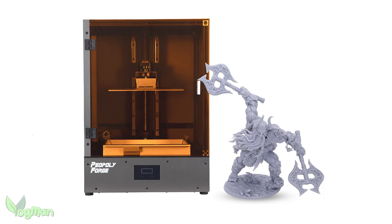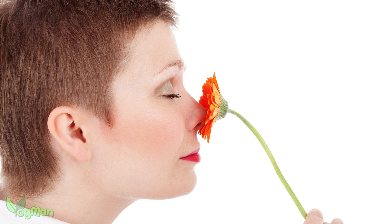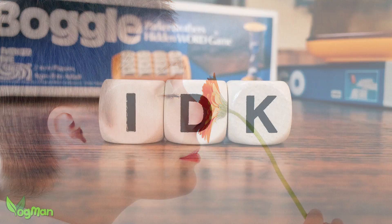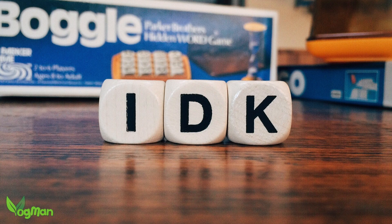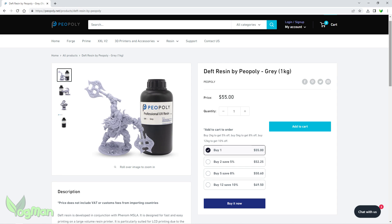So how does it print? Piopoly kindly sent me a bottle of their Deft grey resin to try with their Phenom. I'm often asked whether a resin I've tried has a strong odour, as this does affect many people. Normally I can't answer this question as strong smells don't bother me, but this Deft resin really does have a very strong odour. Sorry Piopoly, but this is the stinkiest resin I've ever tried, and in honesty there are better alternatives out there.